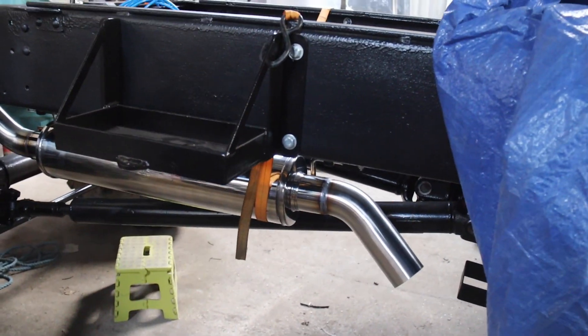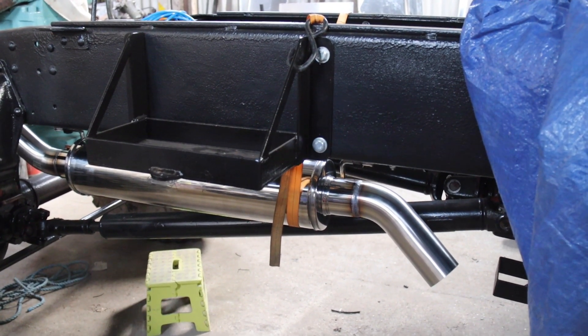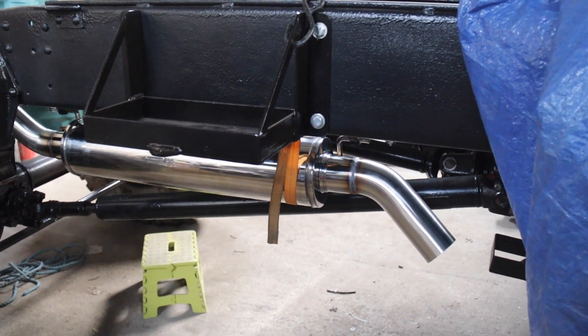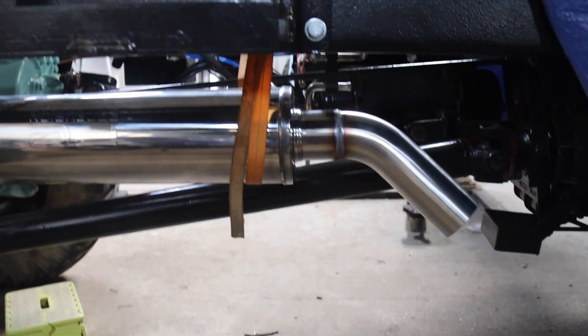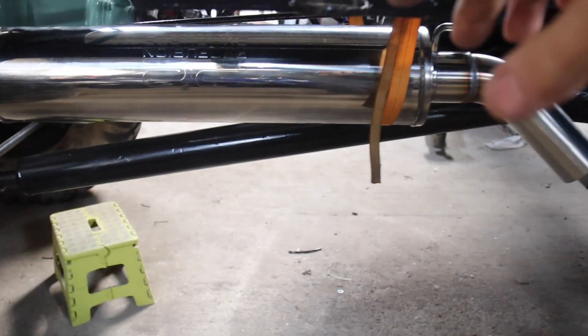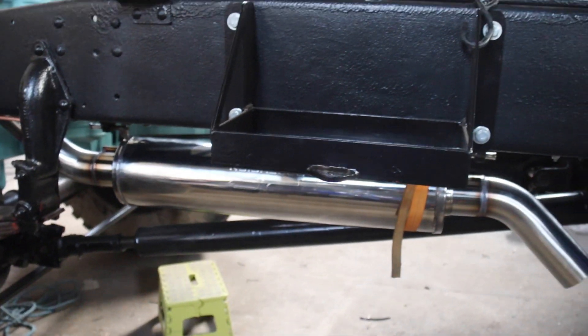I've put a couple of adjustable ratchet straps under where the silencer is and over the chassis, so you can adjust it, one at each end. You can see there — and I ended up tying a rope in the middle and pulling it over to the battery box to get the position I wanted.